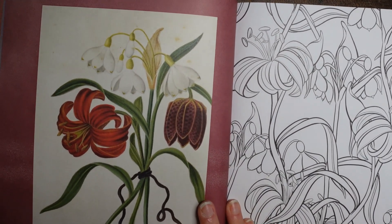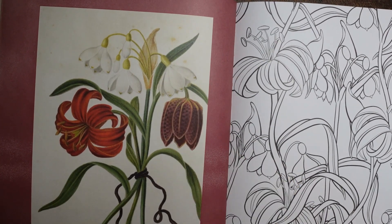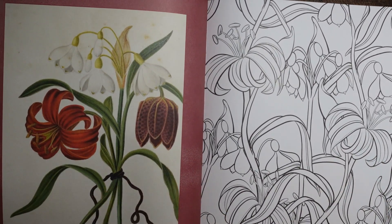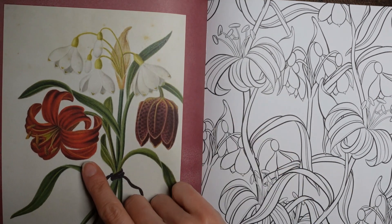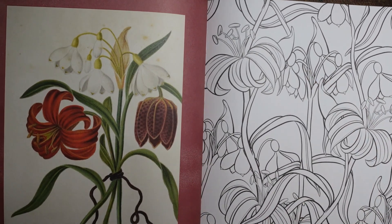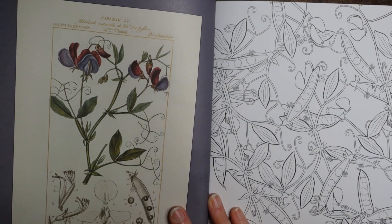These are the fritillaria — that's my husband's favourite flower. This one just has a snowdrop and what appears to be a scarlet martagón, but it doesn't have the fritillaria. And what have we got here? Oh, sweet peas! But look at the colour — I don't think I've ever seen a sweet pea that colour. Not only have we got the flowers, but we've got all the pods on the sweet peas, which is fascinating.